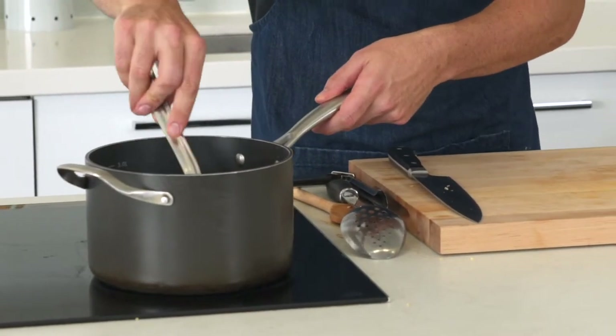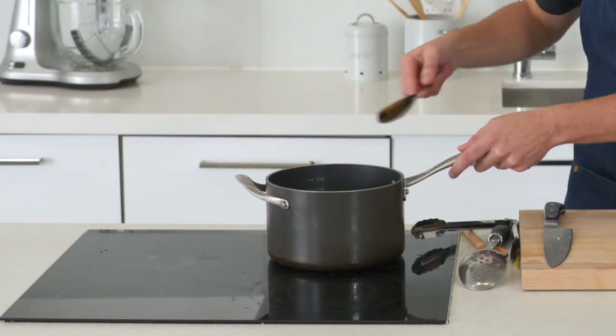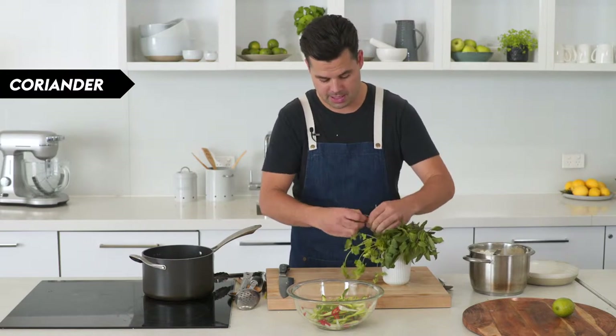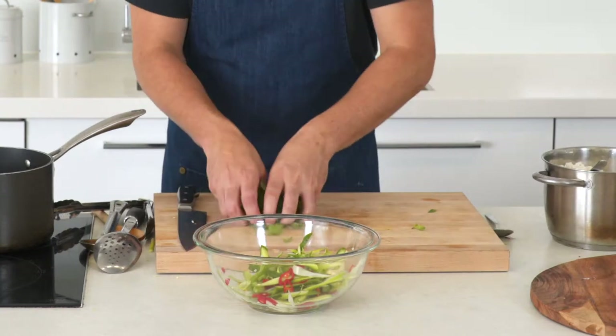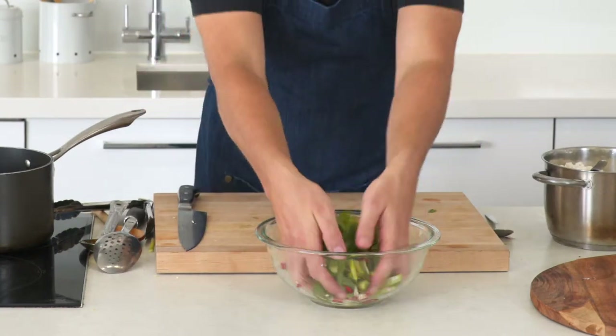The pork is beautifully tender and that sauce has reduced down and become really nice, sticky, and concentrated, so take it off the heat. Add some coriander — if you don't like coriander, you can leave it out or use some fresh mint and Thai basil, which gives it a really nice bit of freshness and bite. Mix that into the pickle to create a bit of a salad and toss it through.